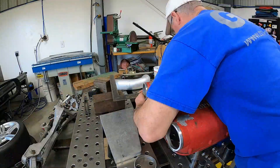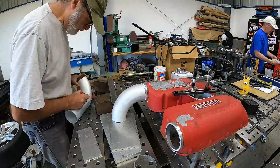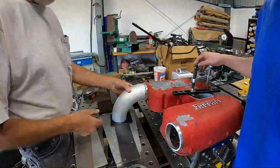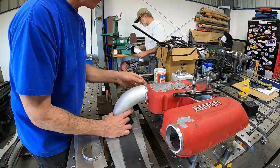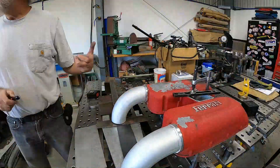I'm going to let this time lapse run to capture the entire process we went through to get these two turndowns fitted. Just to give you an idea of how long it takes when you're making some of this custom stuff. Not that most of you don't know that, and we're certainly not the world's fastest fabricators. But it does give you a glimpse into just how long some of this stuff can take. They turned out pretty good, as you're about to see.